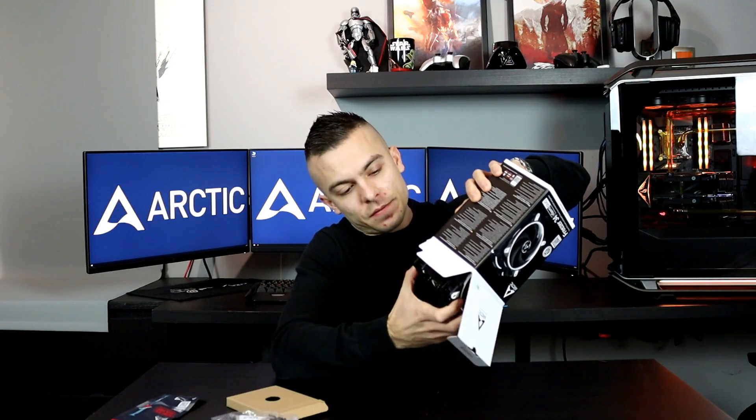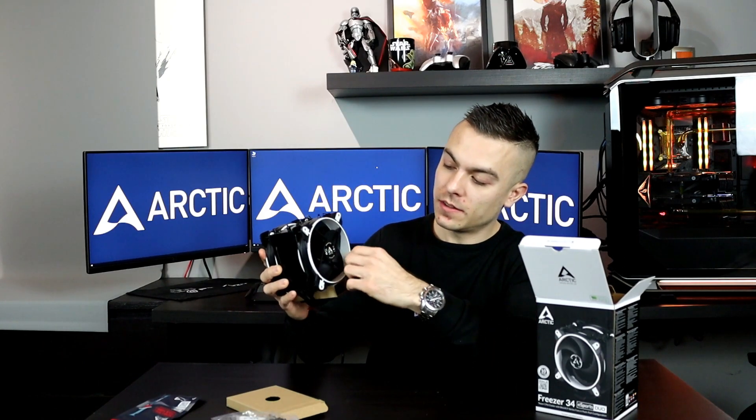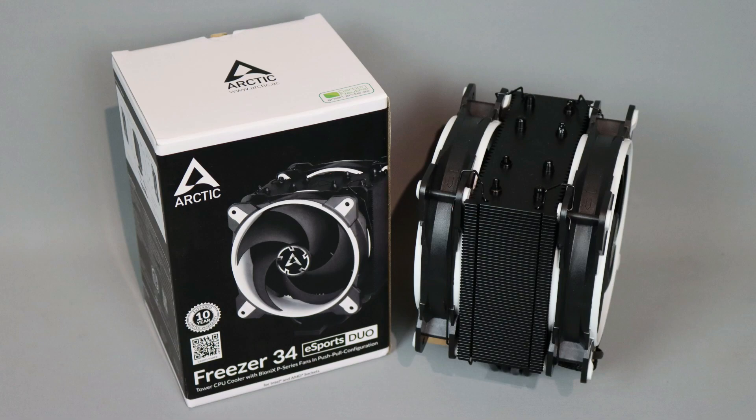The best thing about the Arctic Bionics fans is that both sides look almost the same. When you look at the front fan it looks great, and the back side has the same colors and everything — it's not like those fans that look bad from the other side. This one looks really nice, and the whole passive cooler has eight heat pipes going through the passive part down to the processor core. It's nice and black, fitting nicely in the color scheme.